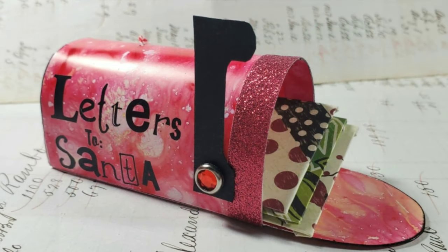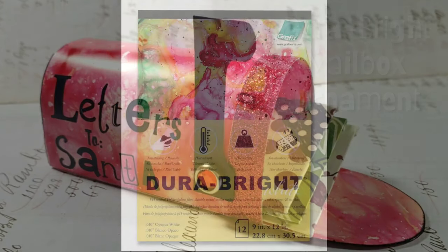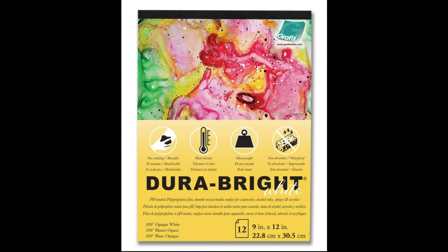Hi, my name is Kat Kerr and today we're making this mailbox ornament using DuraBrite plastic film. DuraBrite plastic film can be used with a wide range of mediums and techniques, including watercolor and alcohol inks.